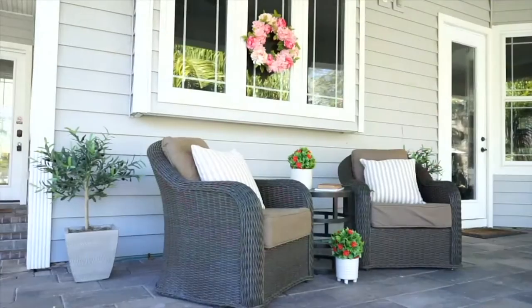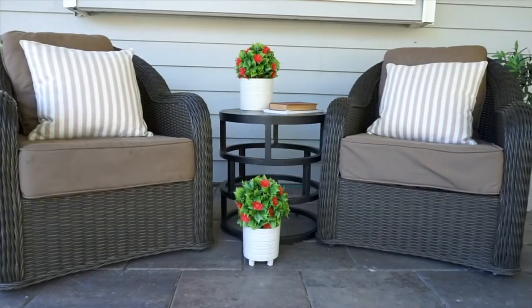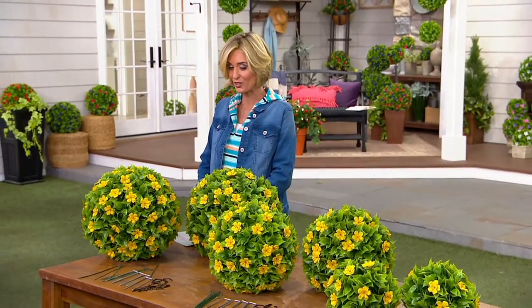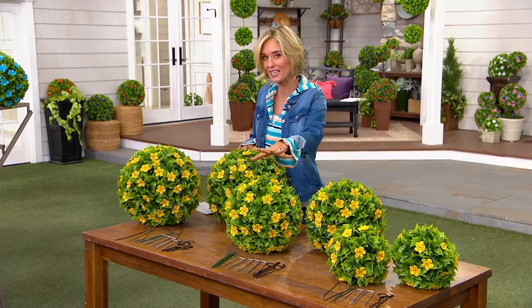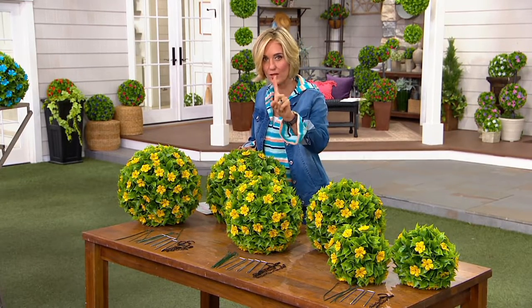No cost of ownership with these. And they're absolutely beautiful and fade resistant for up to five years. Any other faux spheres that you might see out there, or even faux flowers, you're not going to get five years of fade resistance. You're lucky if you get one season outside.